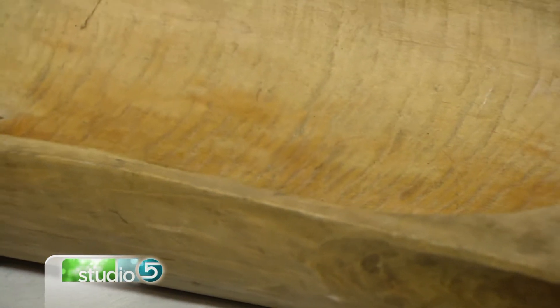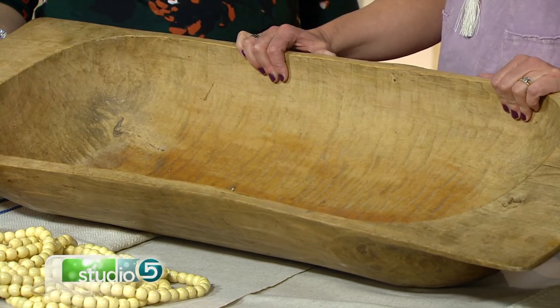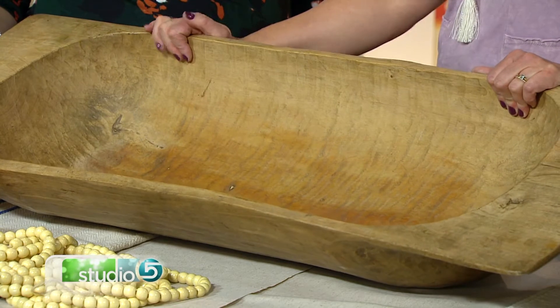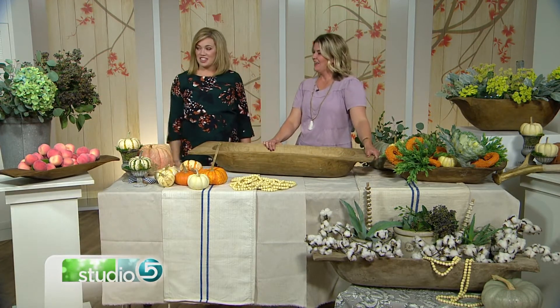Price point: they can be between $180 to up into the $300s. But they're year-round — you can use these all the time. It's a staple for decorating. They're $180, but you can use them all year, and that's the husband pitch right there.